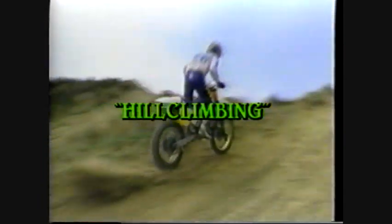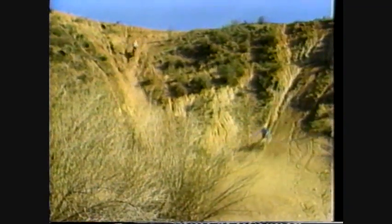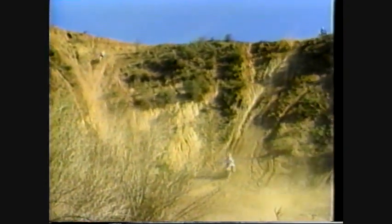Hills are the kind of obstacle everyone wants to take on — there's just something about a hill that's naturally challenging. The steeper, the rockier, the ruddier it is, the more satisfied you feel when you make it to the top. There are no hard, fast rules about hill climbing; every hill is different, but there are some basic tricks.